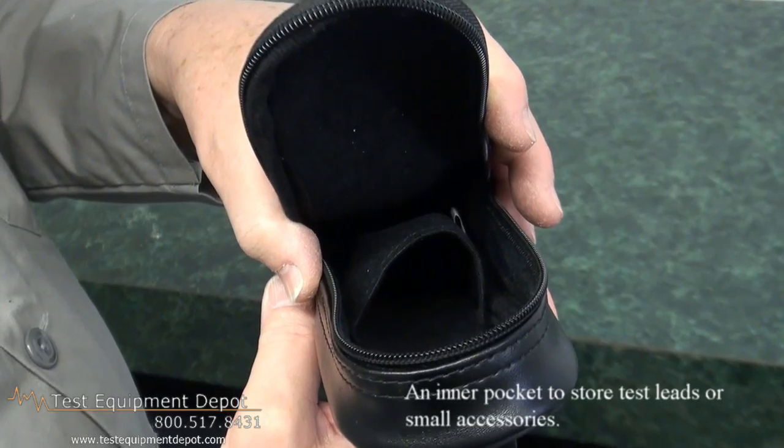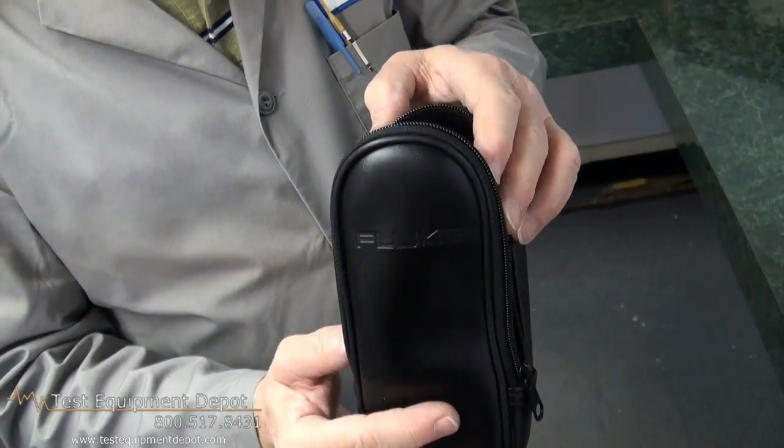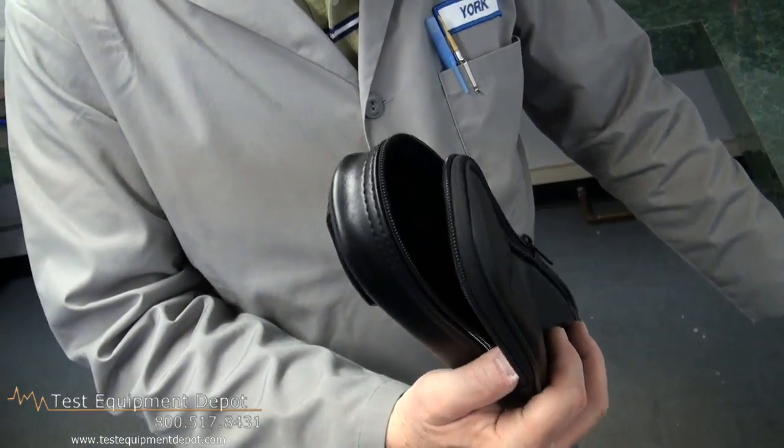It has a one-year warranty and it's ideal for the Fluke 61 and 65 IR thermometers and the Fluke 320 series clamp meters.